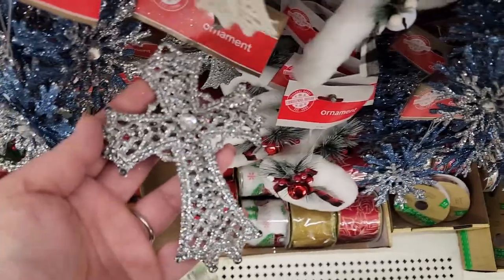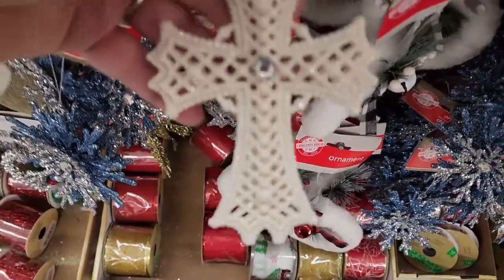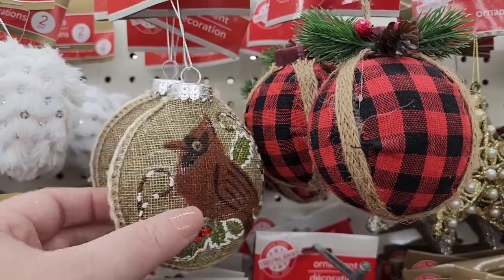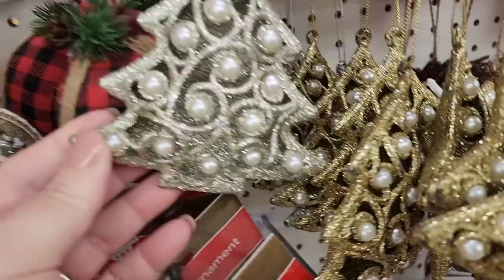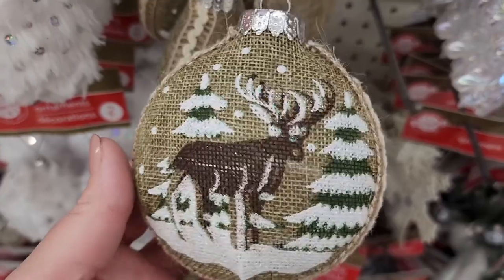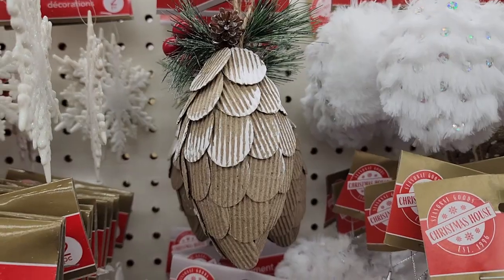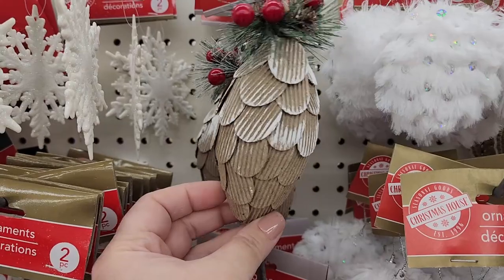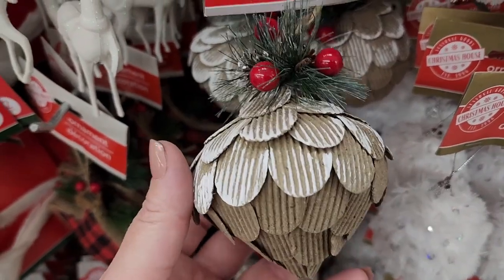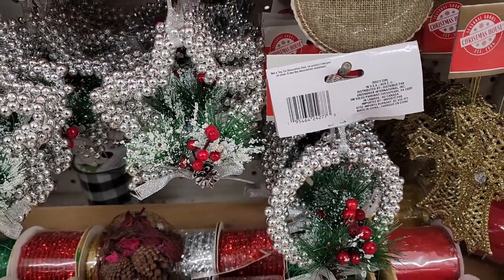That's kind of pretty. These are pretty too — also in like an off-white maybe. This is cute, one-sided, and they also have it in gold. Like a deer shape. These are cute, you get two. These are pretty neat — it's like cardboard. And this one is a really cool shape; these would be really nice on a rustic tree. These are really cute and shiny.